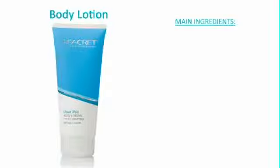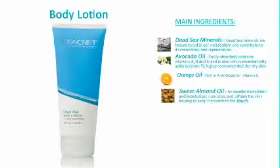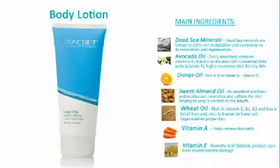Secrets Body Lotion is a hydrating balm that replenishes the skin's hydration to its optimum level and leaves the skin supple, silky, soft, and radiant all day. Suitable for all skin types, the body lotion can be used daily. The main ingredients included are Dead Sea Minerals, Avocado Oil, Orange Oil, Sweet Almond Oil, Wheat Oil, Vitamin A, and Vitamin E. The body lotion is an ideal product for days when you prefer a lotion that's light and leaves your skin feeling fresh. A little goes a long way. Rub in light, circular motions until fully absorbed.